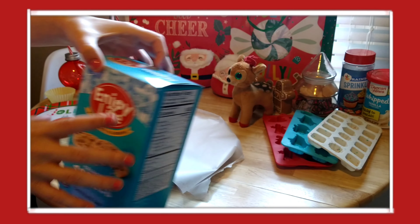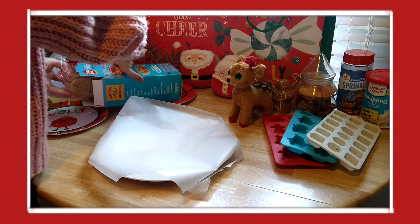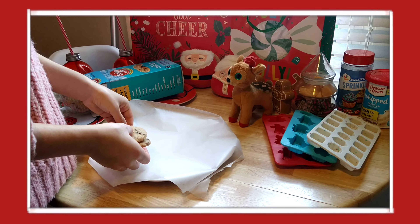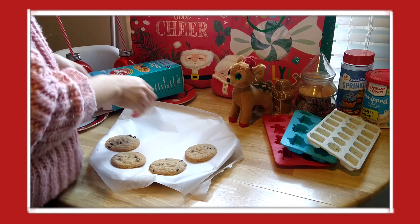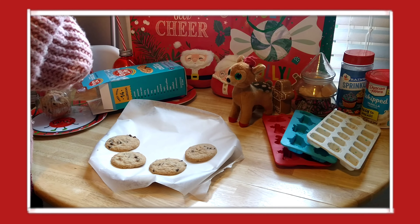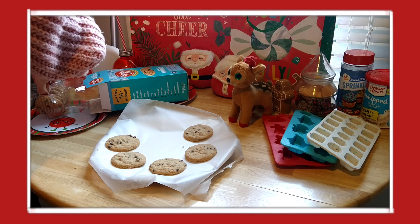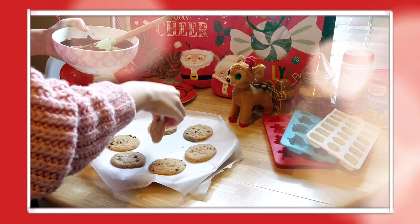I fill up a normal size plate and then dip the cookies in the chocolate. Normally I don't fill the bowl enough to fully dip them, so I just touch the cookie to the chocolate and flip it over and repeat that on the other side. Also sorry if my voice sounds weird — it's still early in the morning.